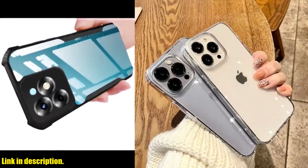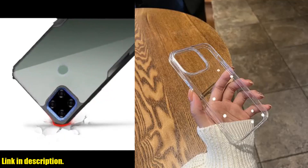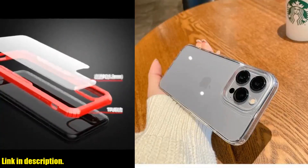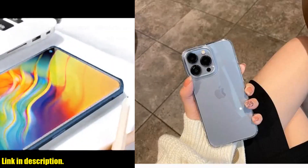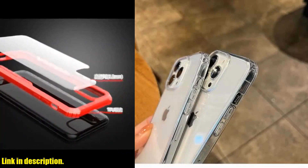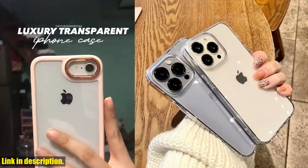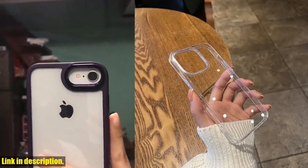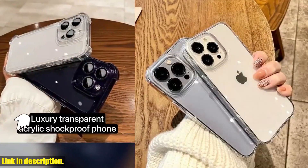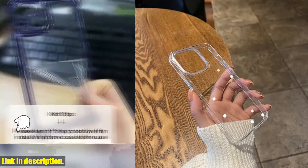If you order two or more cases, you'll get up to 10% off your purchase. We value your feedback, so if you're satisfied with our products, don't forget to leave a 5-star review. If you're ready to take your iPhone to the next level with a luxury phone case that offers both style and protection, click the link in the description to get your hands on the luxury transparent soft acrylic phone case today. Stay stylish and stay savvy.